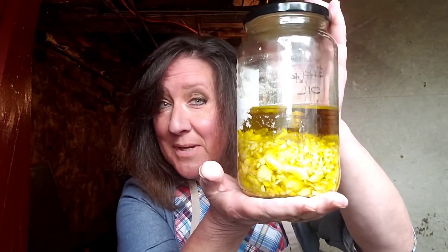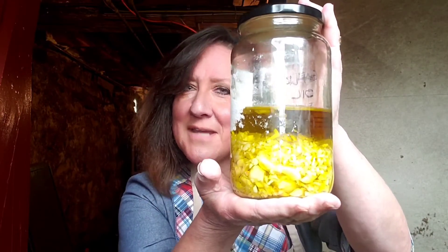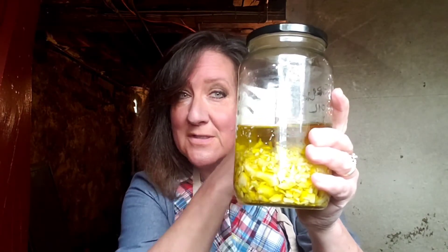I just made a big batch of garlic oil. Some people might just use this on their Texas toast or their Italian bread with their spaghetti or any of those fun things, but this is going to go into the root cellar just next door here for one calendar month, and when it comes out it's going to be used by me and whoever else my family wants to as medicine.